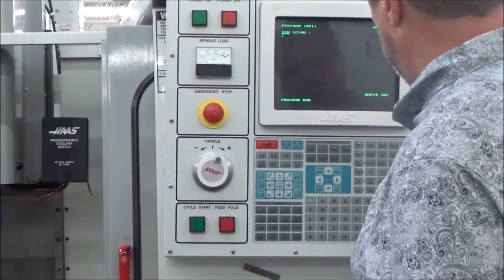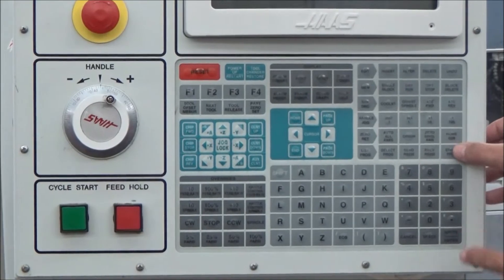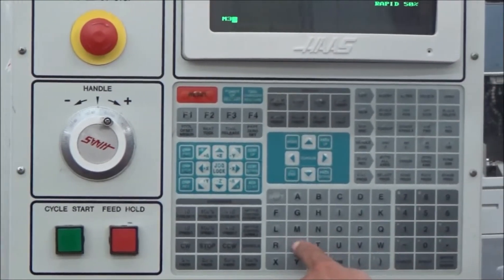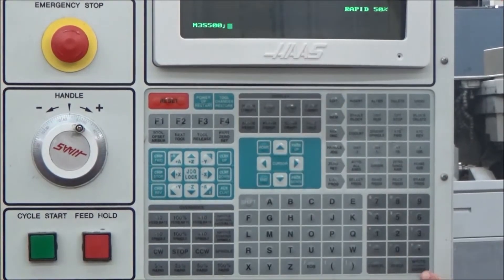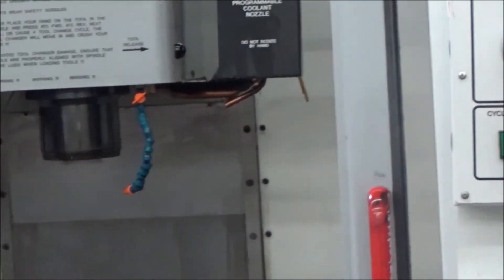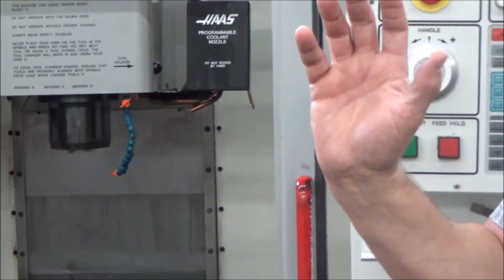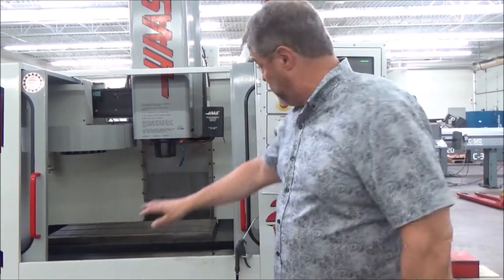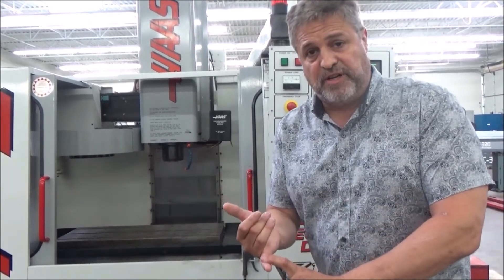If I want to slow it back down below the shift point and hear it shift one more time, I can. I'll hit 'erase program' again — it's still running — then enter M3 S500 with the end of block and hit right enter. If I hit cycle start it should drop back down to 500 rpm and have to shift to do that. And there it goes. It's not searching back and forth, stalling out, or anything like that. It's working well — the two-speed gearbox is functioning properly.